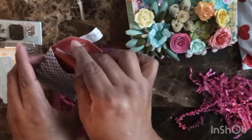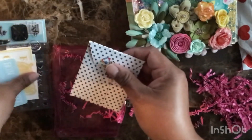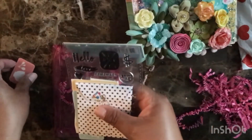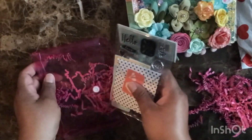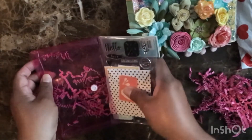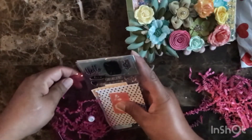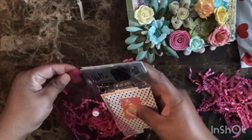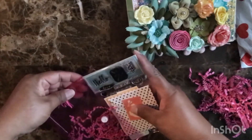Did you make this coin bag yourself? You need to tell me where you got this pink envelope — it's nice. I've never seen anything like this.